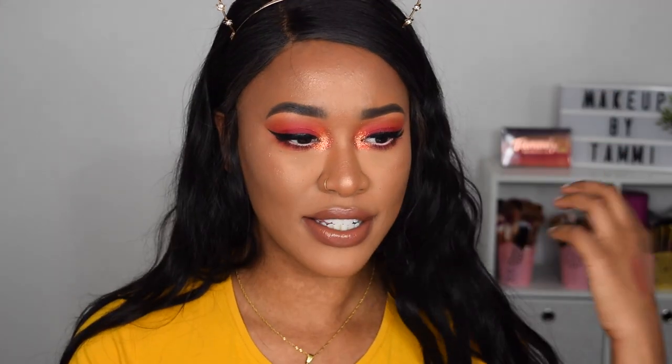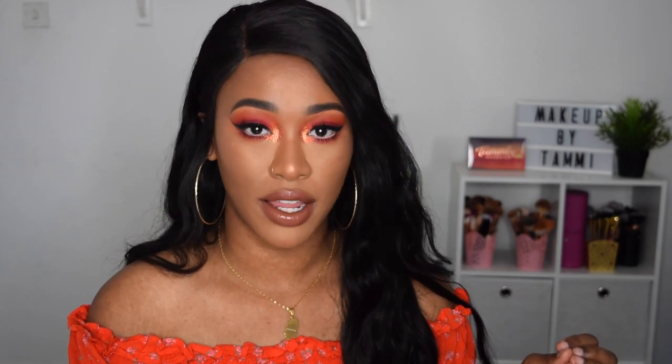That is the final look! I changed my outfit — the yellow just wasn't going with my eye look, so I put on a cute orange playsuit from Primark. I am obsessed with this look. It's so simple and easy to achieve but looks like it took ages. This would be perfect for festivals — literally just two shades on the lid and glitter on the inner corner. I hope you guys enjoyed this video! Please give it a thumbs up, subscribe to my channel, and I'll catch you in my next one — take care, bye!